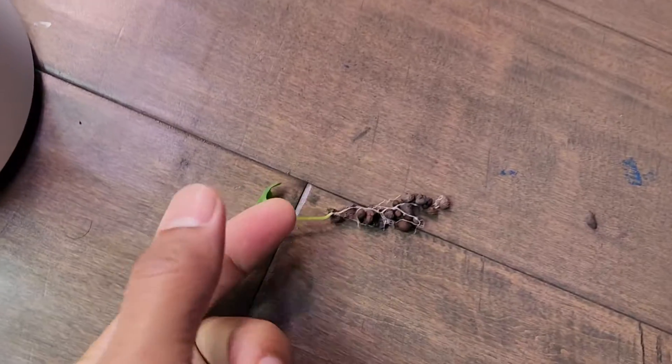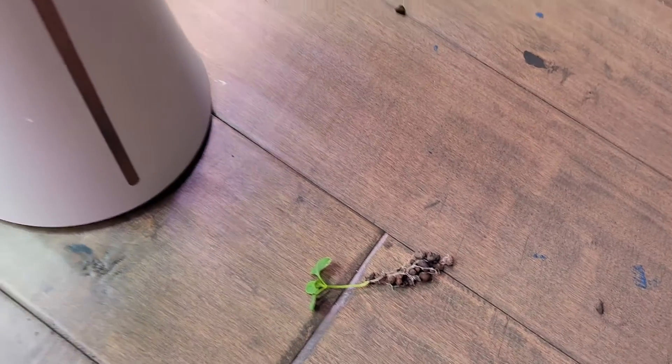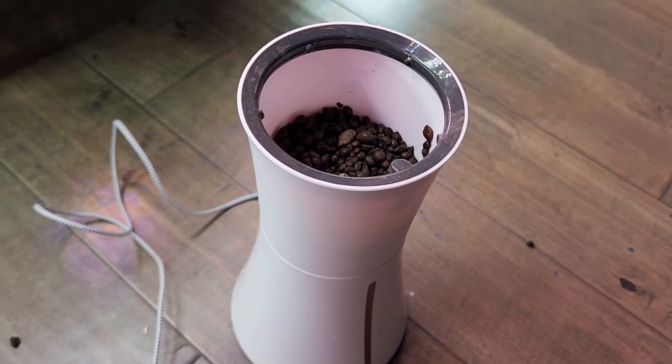Luckily, the plant did not break. It is looking fine. So I am going to refill with fresh leka and put the plant back. Hopefully, it will continue its growth.